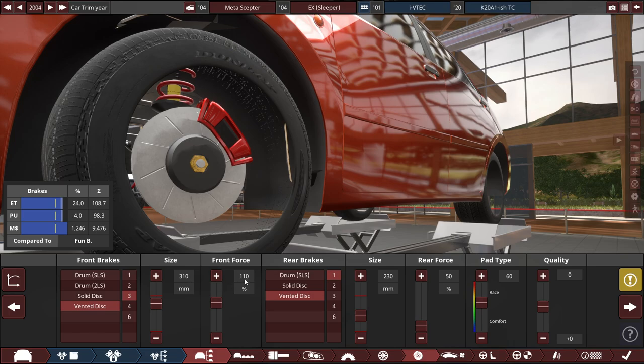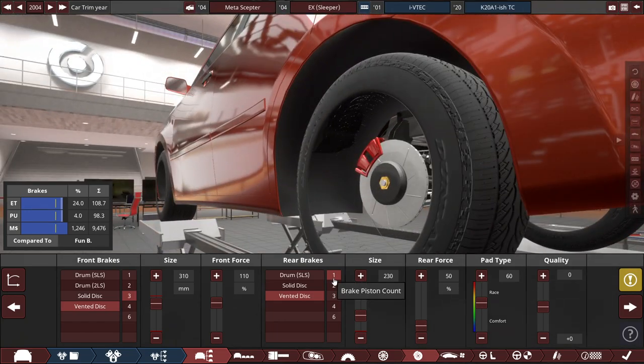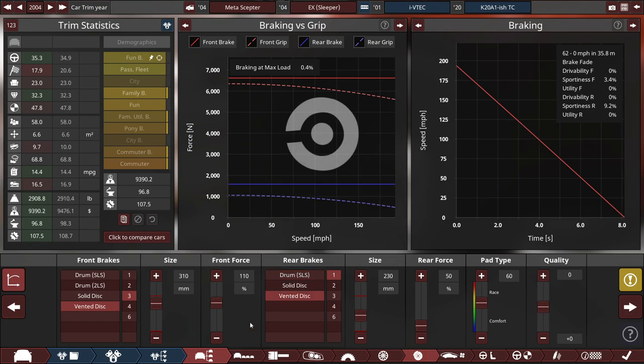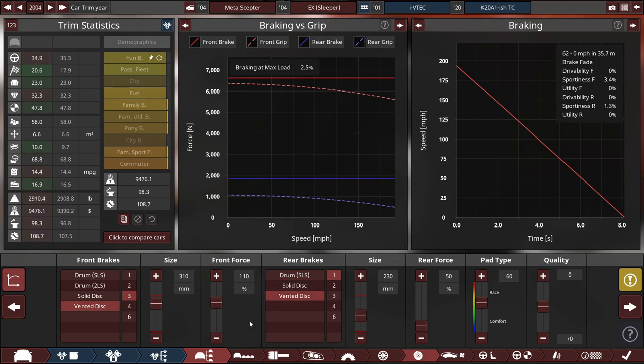The rear is also a vented disc with a 1-piston setup with the size set to 230 millimeters, with the rear force set all the way down to 50% and a slightly adjusted pad type at 60. Looking at the graph, the front brake force seems fairly legit, but the rear seems like it wants drum brakes. With the sportiness brake fade, you're at 9.2%, but for a vented disc at 1.3 — which is not bad.